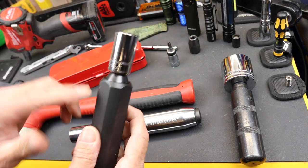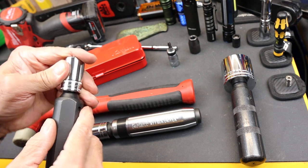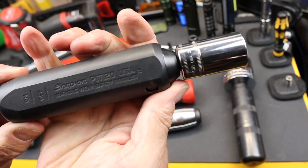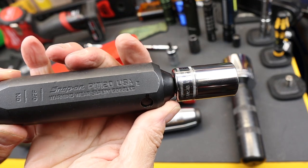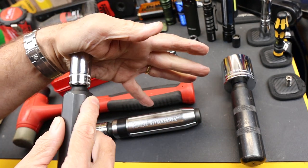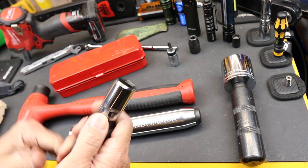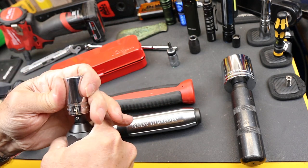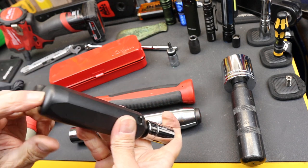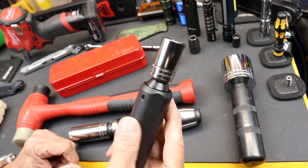I had a Snap-On one earlier where I actually lost the ball out of it and had it replaced. This is it — the PT or PIT 120. It's a good solid tool, doesn't turn near as much. I'm reversing it back and forth there. Although this uses a three-eighths inch anvil, it's actually really good for maybe heavier duty use. But it's a nice tool.